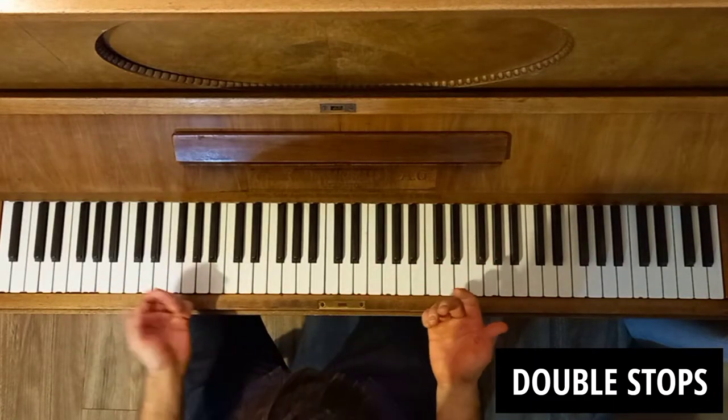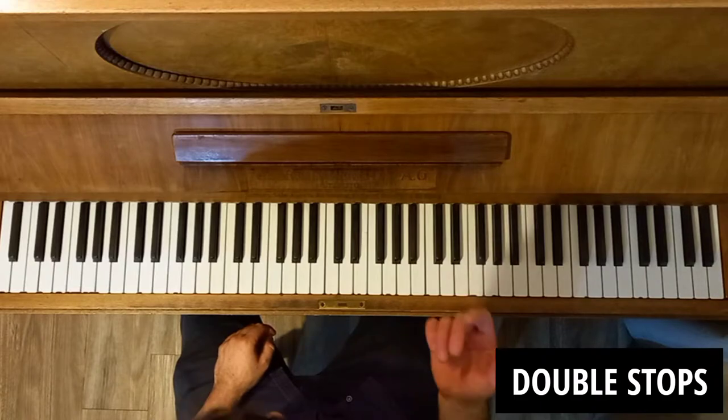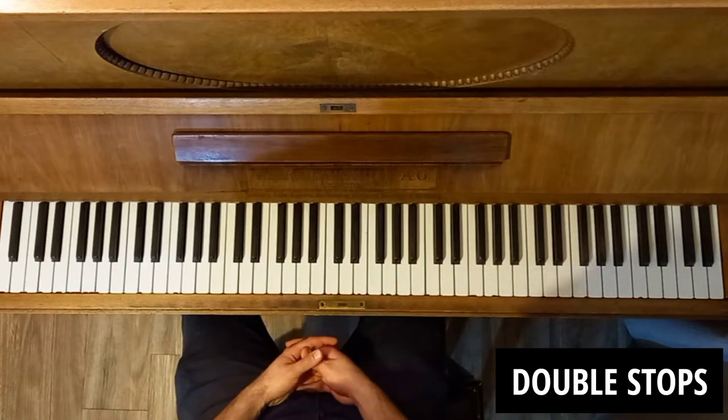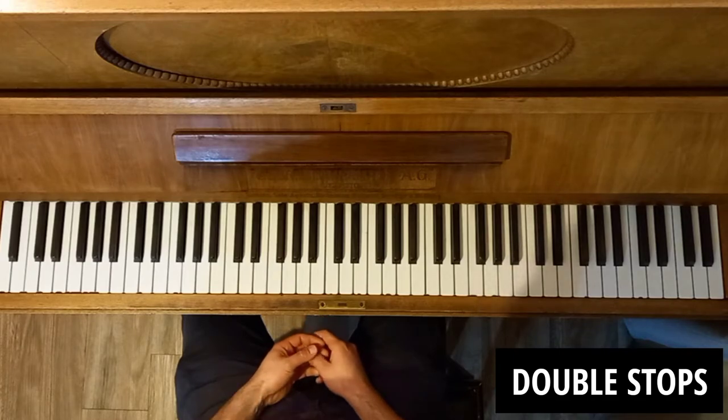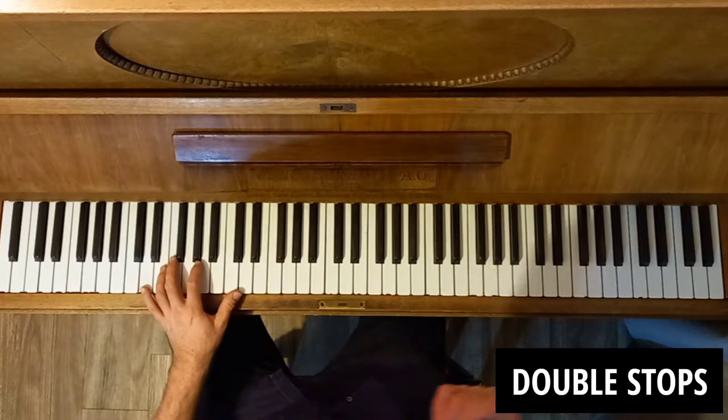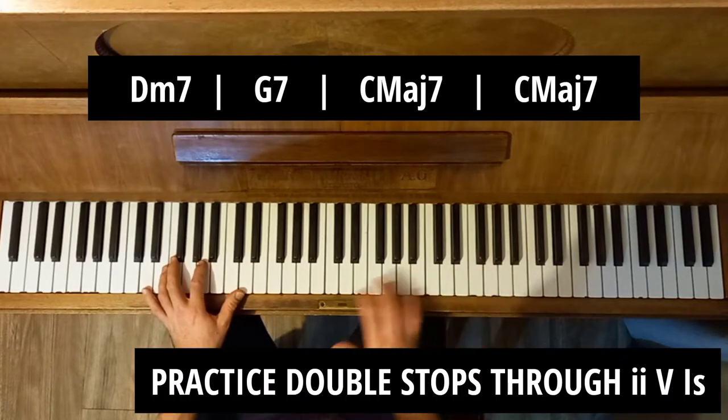That's pretty much the tip. When you're practicing it, practice it everywhere. Pull out your jazz charts and see if you can incorporate some double stops into your solo. And practice them over the 2-5-1s as well.